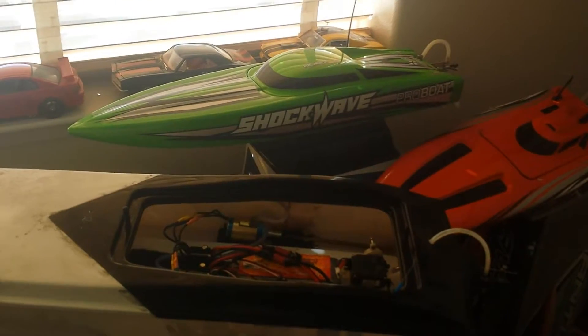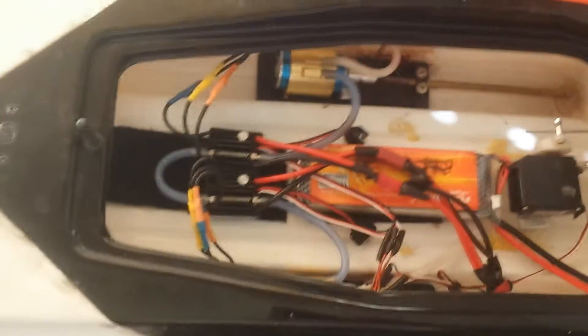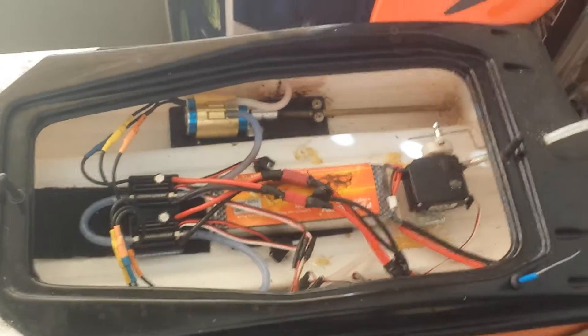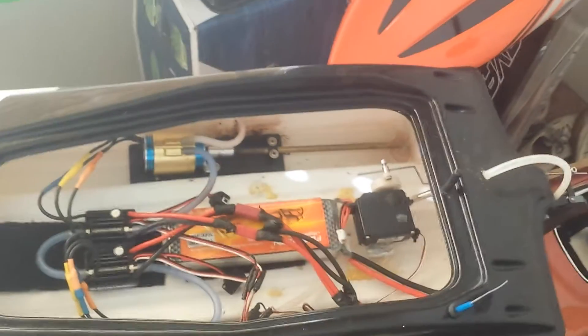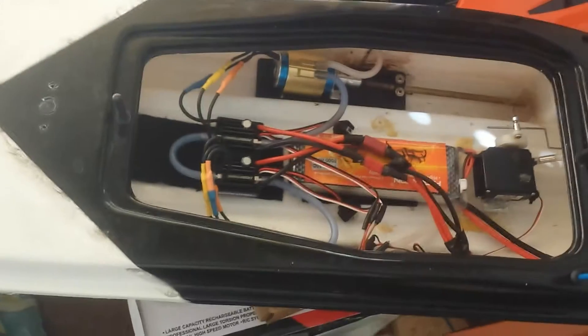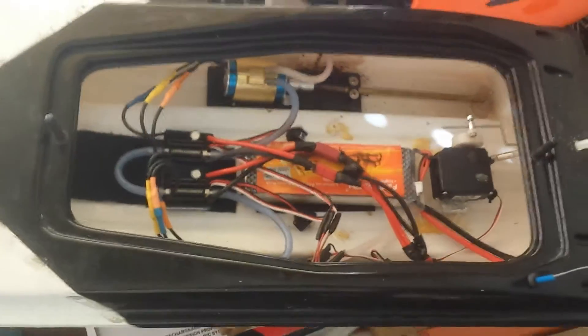Alright, here's a quick little video update on the PX16. I decided to run two SeaKing 30 amps instead of the single Hobbywing 30 amp, mainly because of heat issues. So now it seems to be all good — it's running very cool.